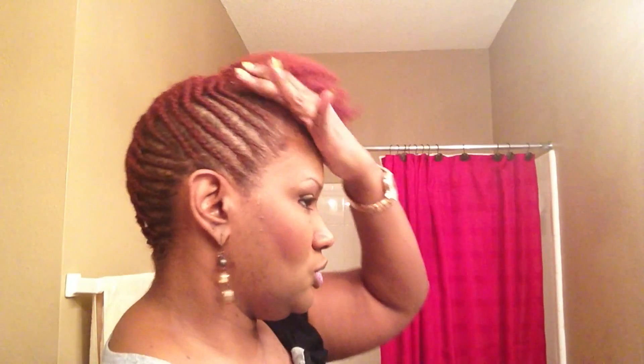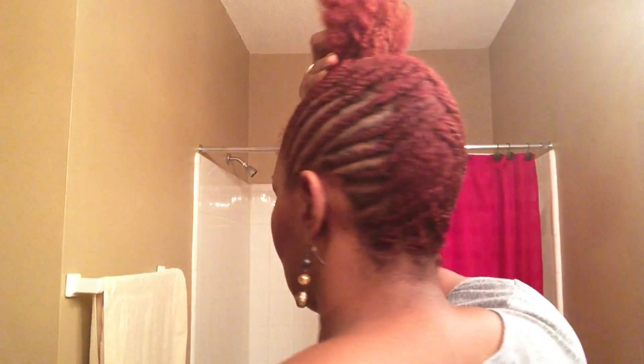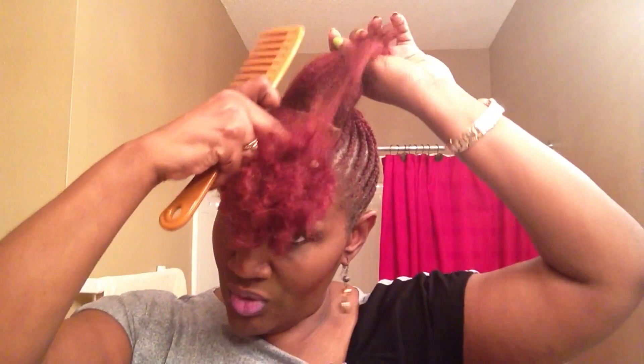Good morning YouTube — it's the next morning and I am now going to finish my refreshed pompadour. I co-washed it last night. I'm going to turn around so you can see my refreshed cornrows and refreshed pin-up. Now that I've refreshed it, I can go another week without having to worry about frizz or it looking old.